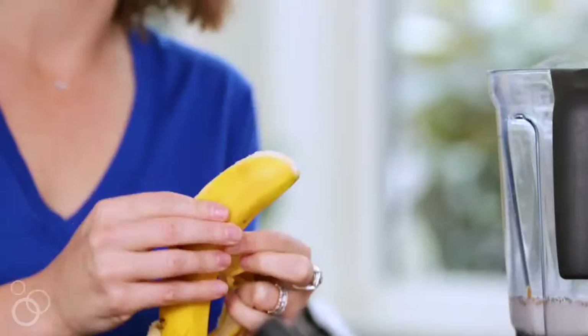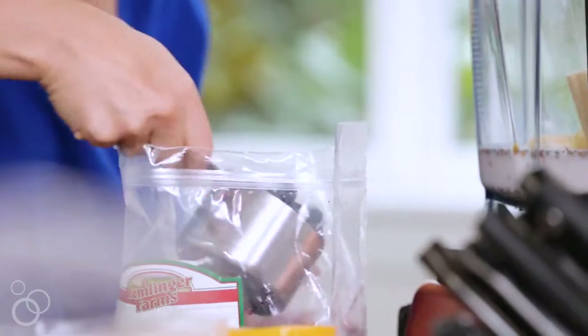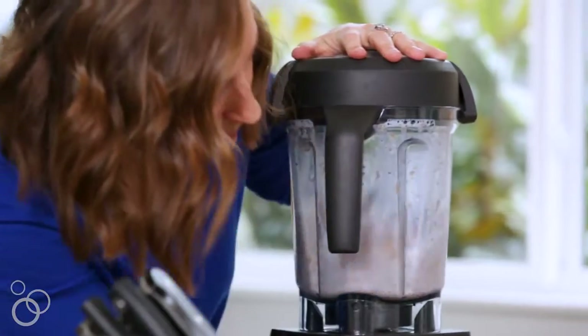Then we'll put in a whole banana and about a cup of frozen blueberries. You could also do raspberries or strawberries, but the purple color from the blueberries is everything. We'll just pop the top on and put it on our smoothie mixer.